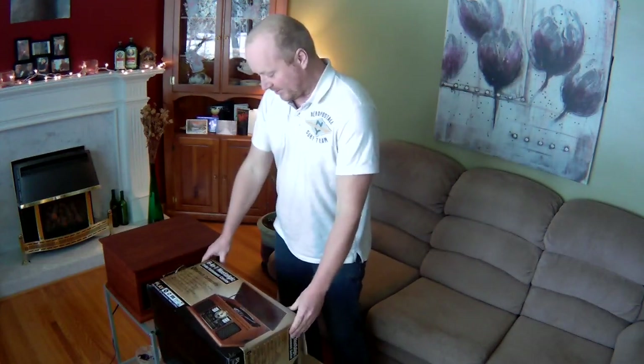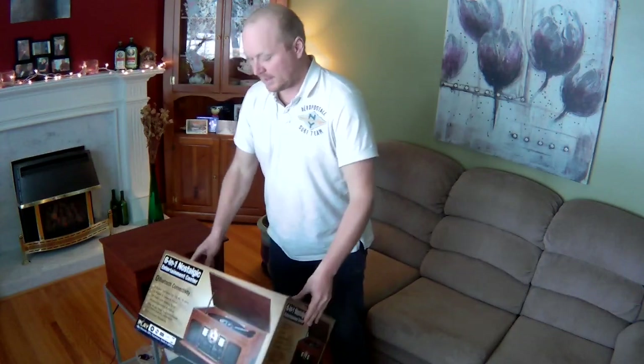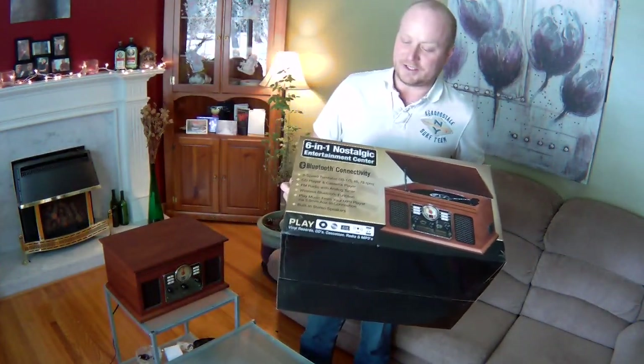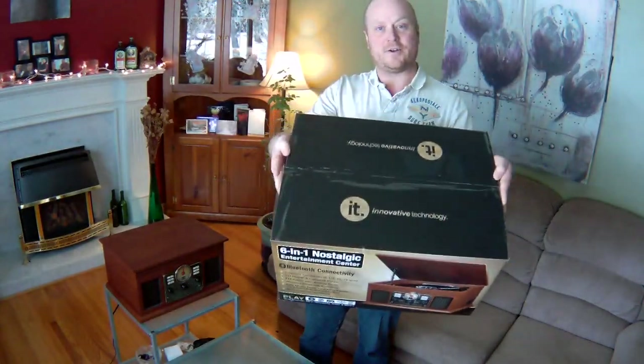Hey guys, Dave here, and today I'm going to check out a record player. I got it for my birthday. It's the 6-in-1 Nostalgic Entertainment Center by Innovative Technology.